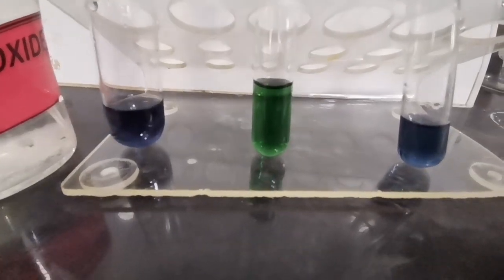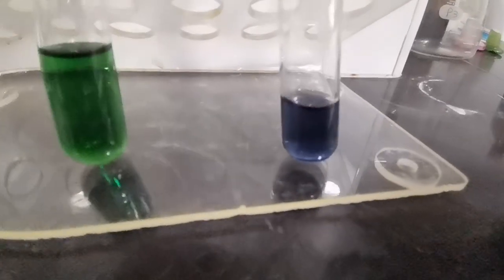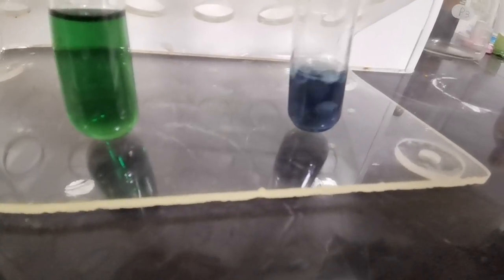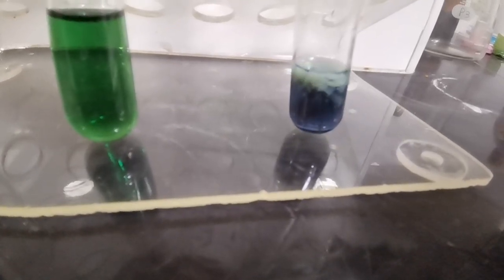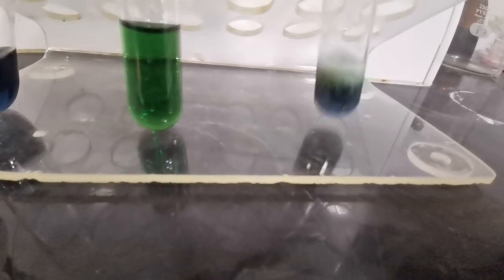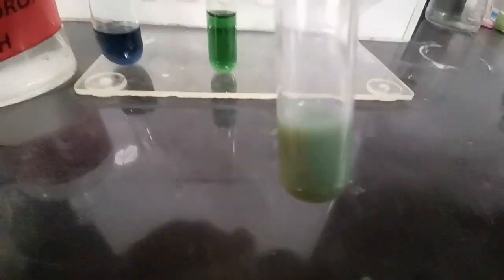Now we repeat the procedure with aqueous ammonia. First we add aqueous ammonia dropwise to our Cr³⁺ positive ion solution, and we see the formation of a green precipitate — this is also sort of a gray-green precipitate.